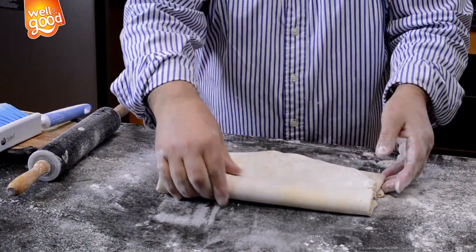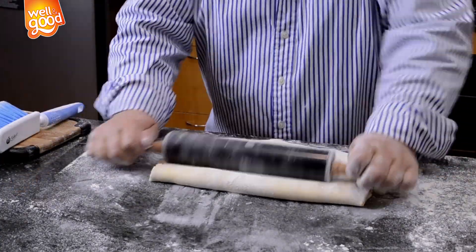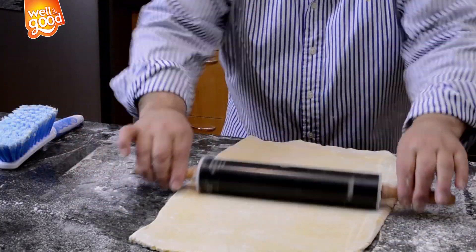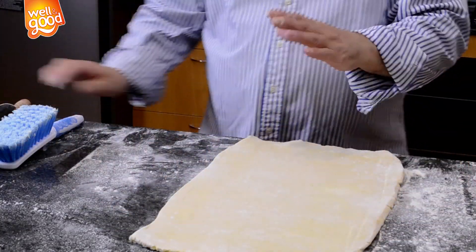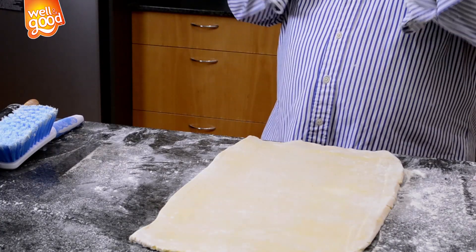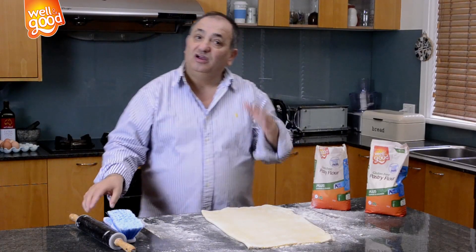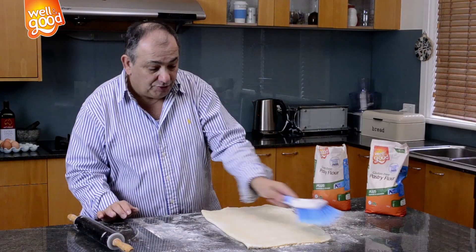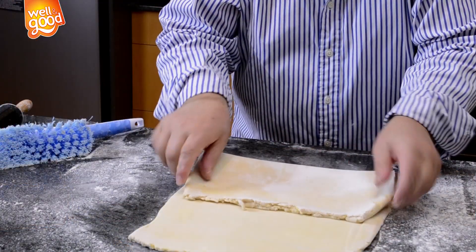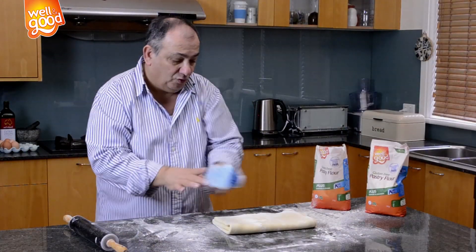I turn, open it a little bit, and finish rolling to the side. Remember — please do not make the dough too big; you're going to press the butter too much and it will go through the dough. Again, cleaning out the excess flour, and again a half fold. Voilà — that's it!